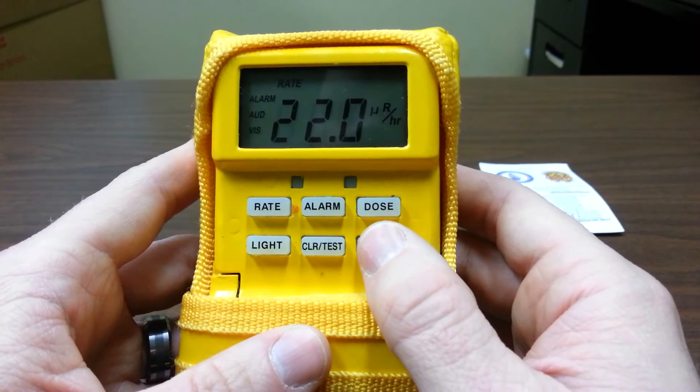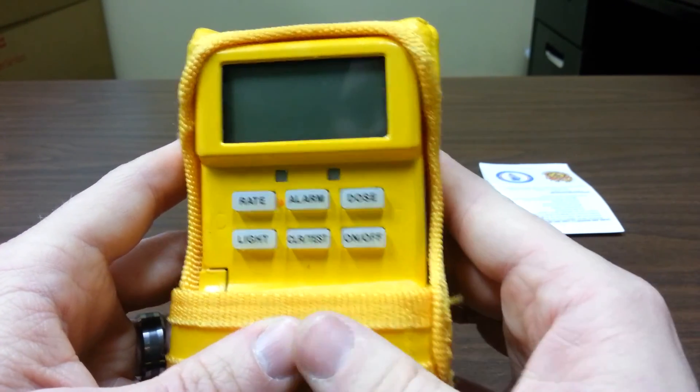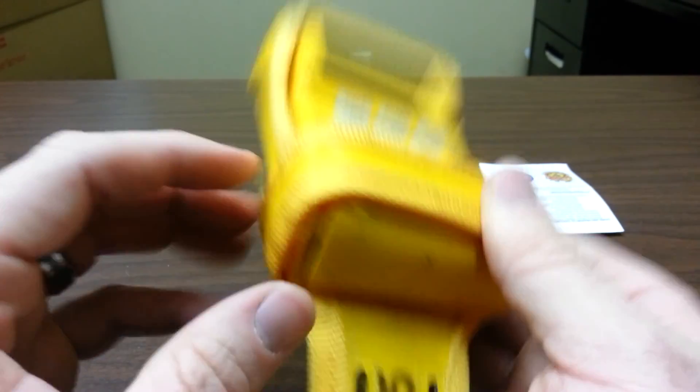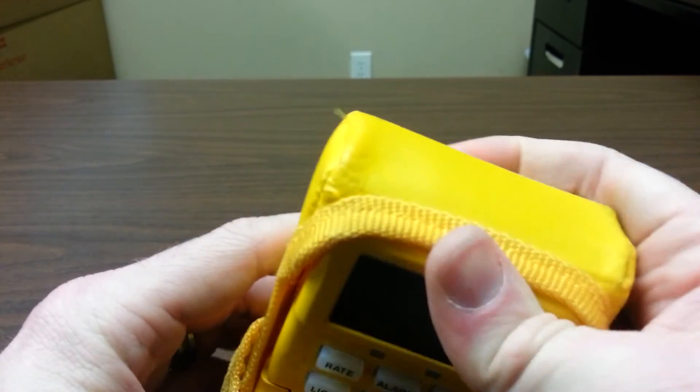When you're done with the unit, just hold the off button and it will turn off. Make sure you remove those batteries. If you have any further questions about the use of the Canberra UltraRadiac, please see me.